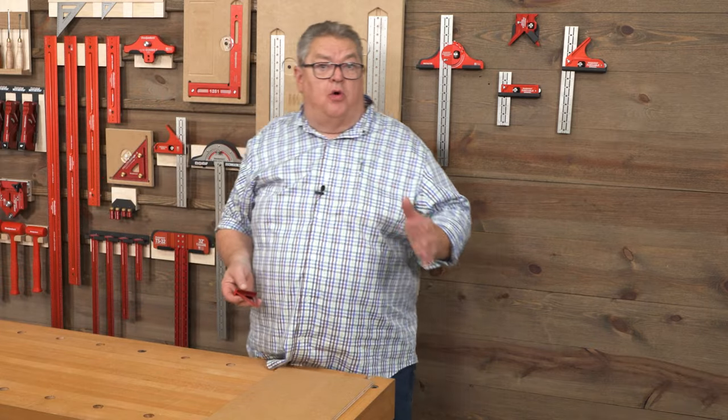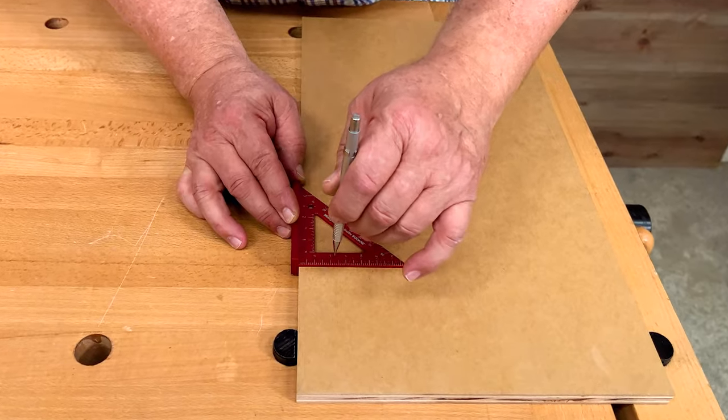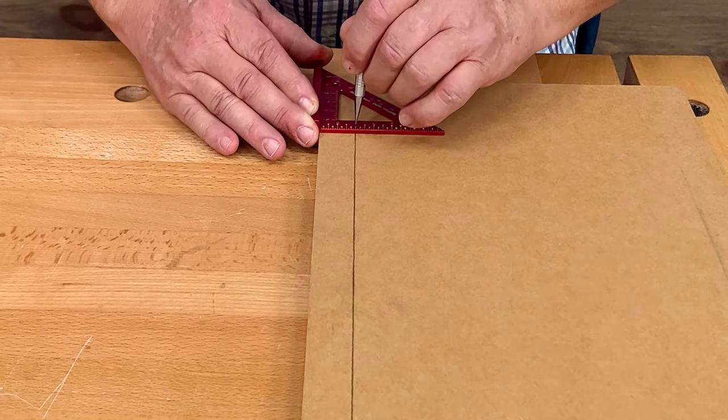Woodpeckers has incorporated scribing guides into almost every fixed blade square we've designed over the last dozen years or so. We love them, and with good reason. Most project layouts include lines parallel to the edge of your stock, and there's no easier, more accurate way to put those lines on your stock than by using a scribing guide.